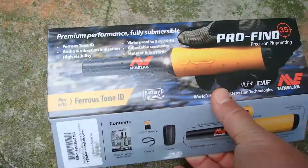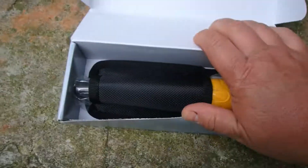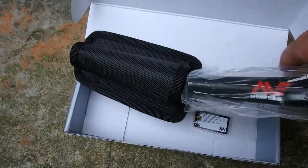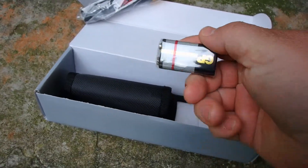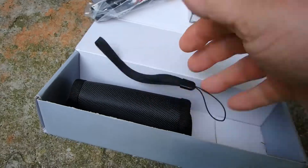They sent me a brand new one — that was really cool. I really appreciate them getting back with me on this. I told you I was gonna let you know how things went with Minelab, and to be honest I am very pleased, very happy, and satisfied with their customer service. They did a fantastic job — thank you Minelab, you're the best!